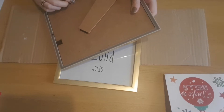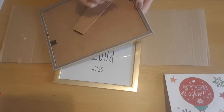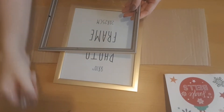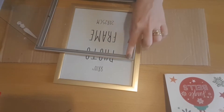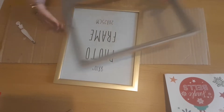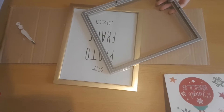The first thing I'm going to do is take the back off the frame and pop it to one side — we'll need it a little later. I'm going to glue the glass into the frame, adding glue all the way around so the glass sticks down and won't move. I'll be back once I've done that.